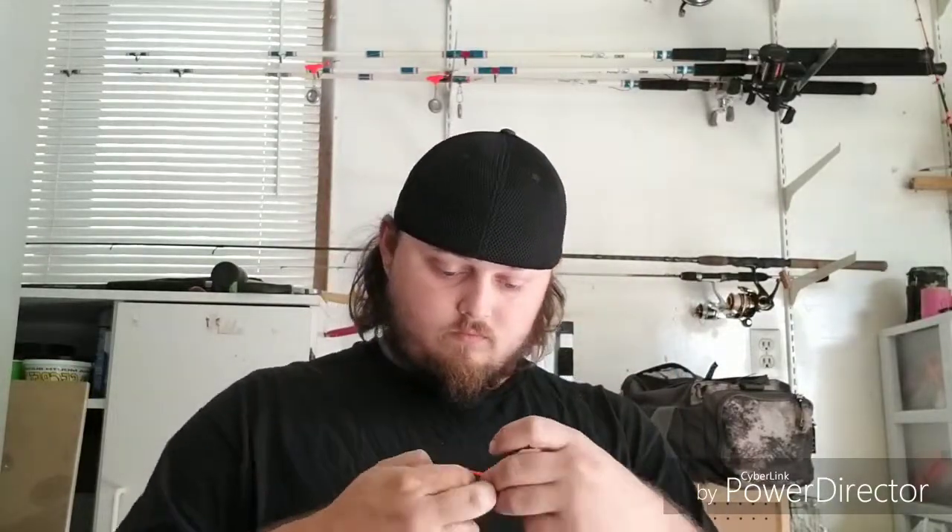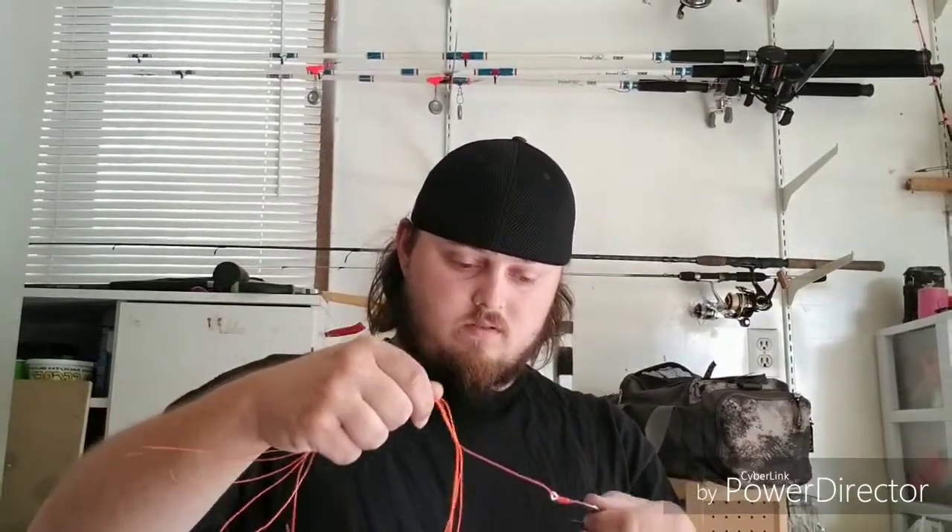We're using Triple Threat hooks by Whisker Seeker, 5/0 — really good hook, I haven't had any hookup problems with them. I have one sitting here but I cut too much off the leader so it's not long enough for my liking. Another thing I like to do with these is add rattles and beads, so we're going to do the same thing as the last rig — exercise my theory and see if it works. Put a bobber stop on so in case we break off we can try to save the rattles.